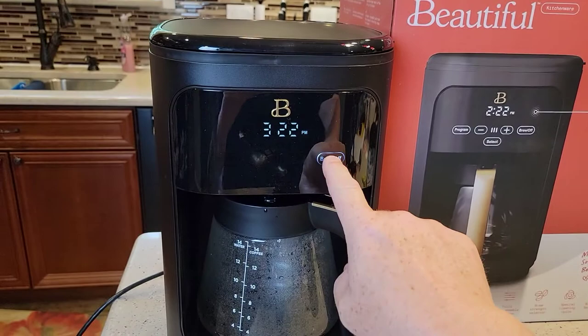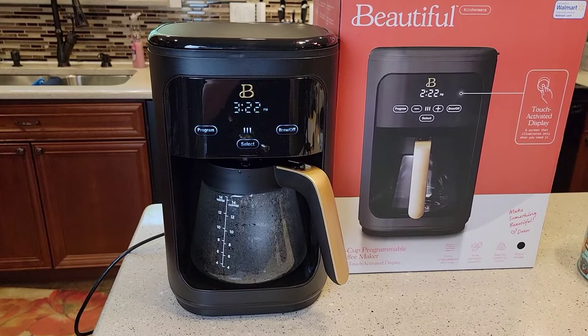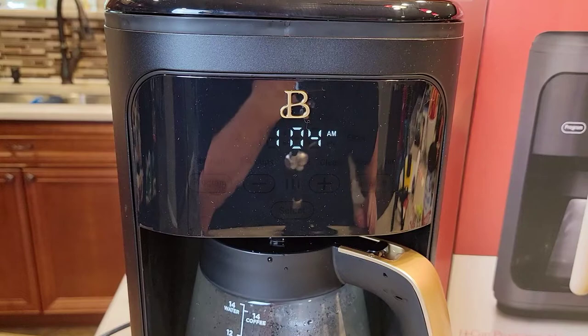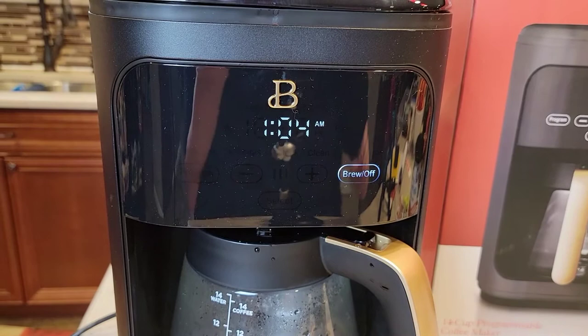Hello everyone, this is just a dad. Today I'm going to show you how to set the time and set the program — how do you set the program button so it comes on at 4 o'clock in the morning. I'm also going to show you how to turn the beeps off, set the brew strength, and set the warming plate. The warming plate will stay on for up to 4 hours and you can adjust that here too.